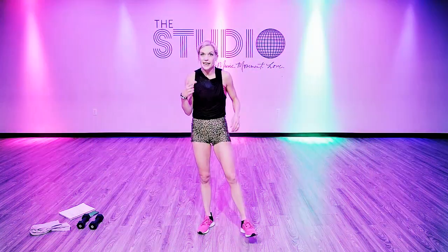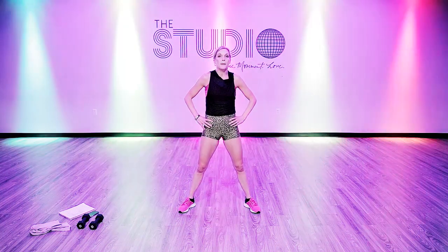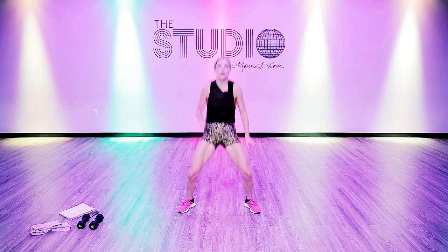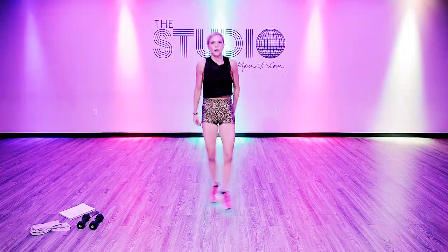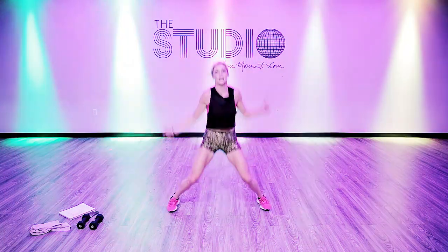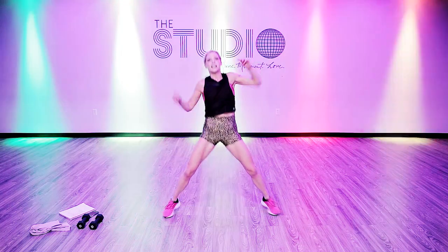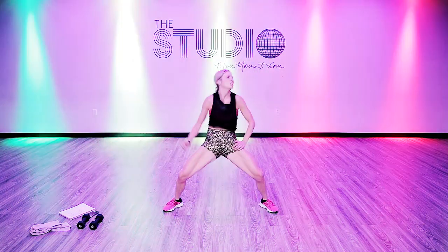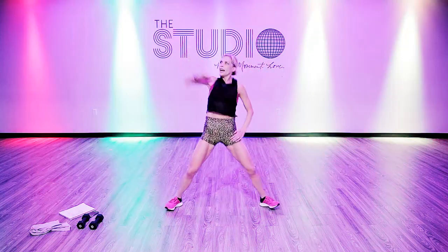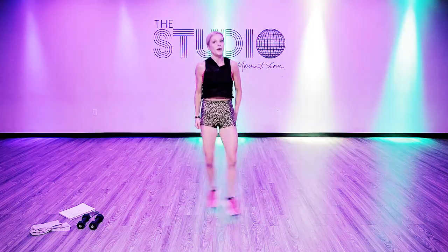Move two — highest cardio was that one right there, so it's all downhill from here. It's going to be a pump jack — right, left, jack, jack. Here we go. Get your heart rate down just a little. Pump, pump, cross jack. Can you make that a little more hip-hoppy? Pump it — you're crunching your abs there. Most importantly though, are you having fun?